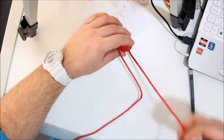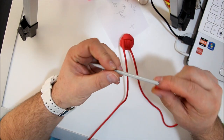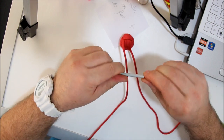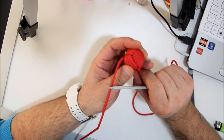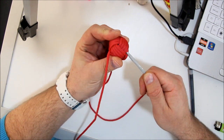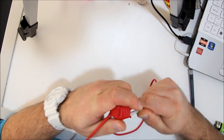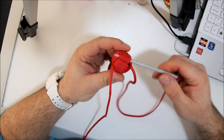Therefore you need the fid. Scrolling this on, you go under — see — and you go through like this.